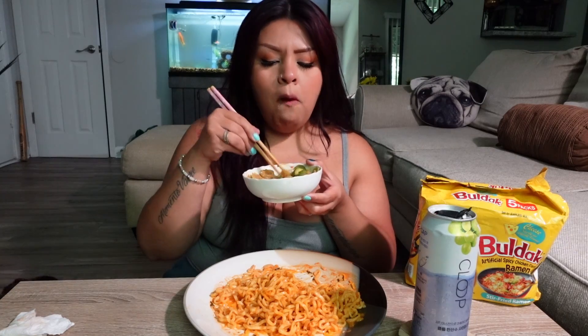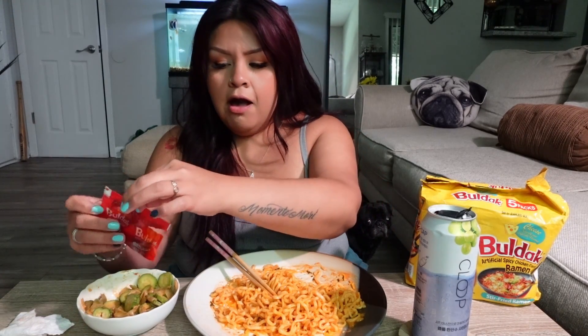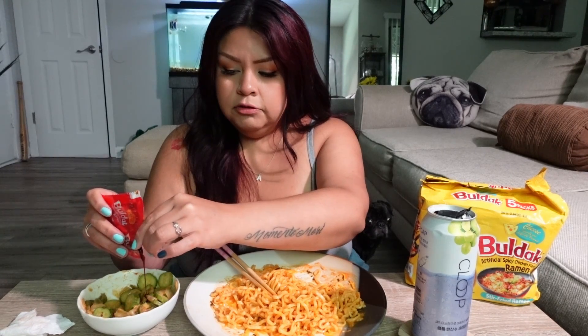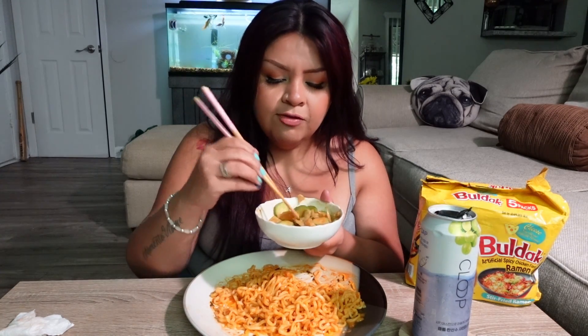These are pretty good. They're definitely not that spicy — I don't know why that bag said spicy. I got a good idea — how about we add a little bit? Just a little bit, so I can get some type of spice in there. I went to an Asian store to buy this and I saw sriracha — it was eight dollars. I'm like, do I want to buy it or not? I kind of regret not buying it.